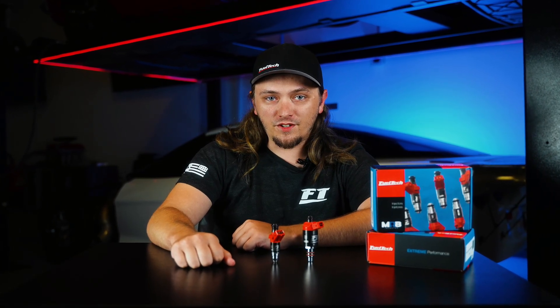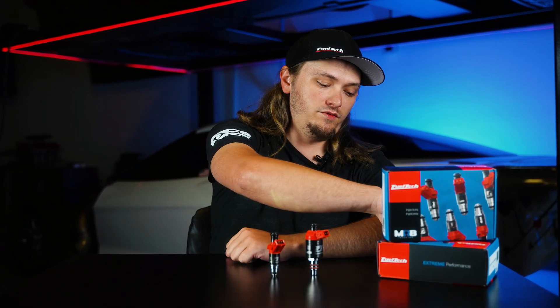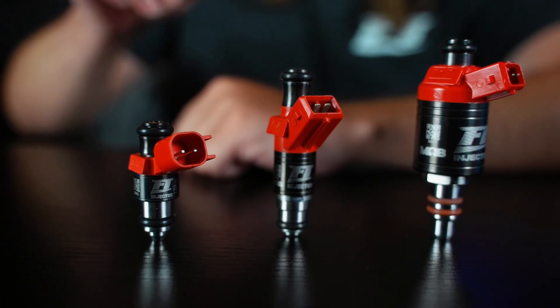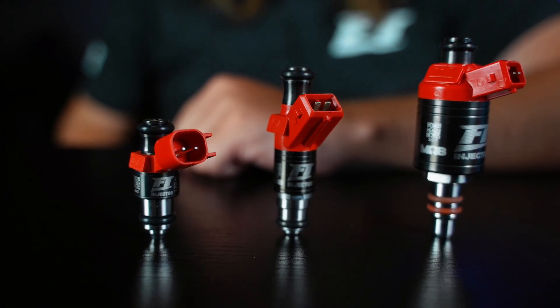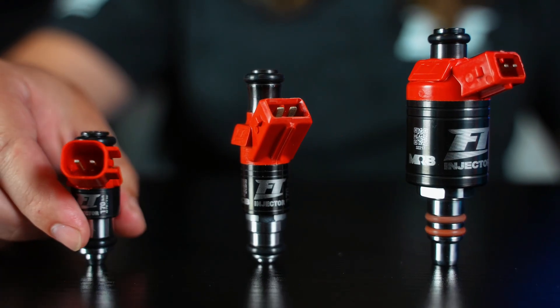What's up guys? Jacob from FuelTech USA, and today we're excited to announce we have a new member of the FT injector family. We are launching a new line of our high impedance FT injectors. These are a short body EV6 connector style, and these things are tiny.